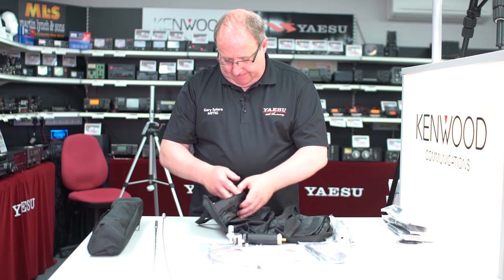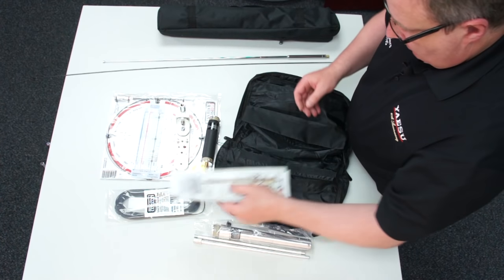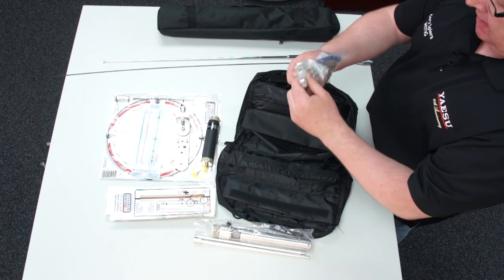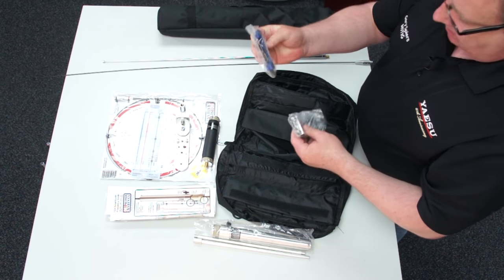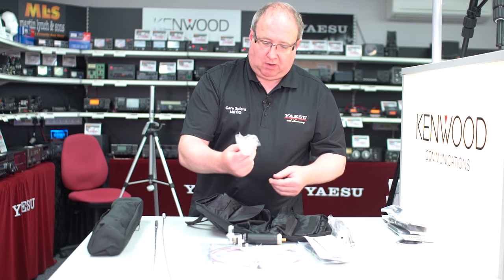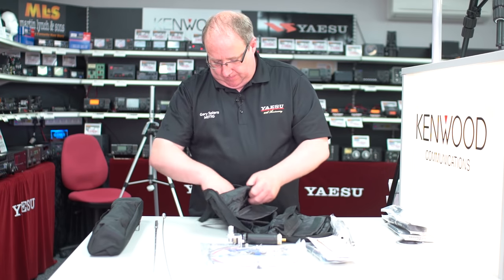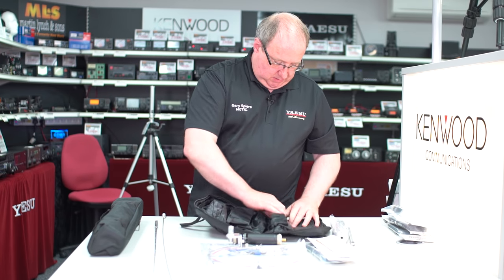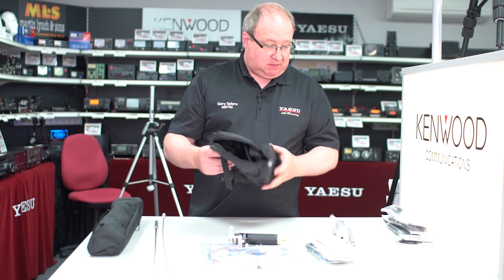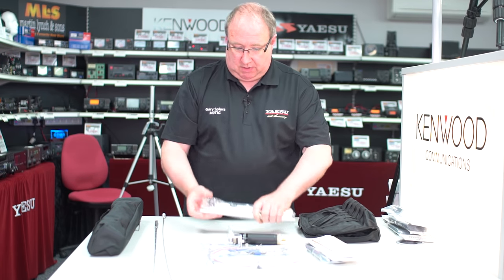Obviously, you get some instructions, and you also get a little clamp with some wing nuts and a G-clamp, so you can mount on tabletops, poles — basically whatever it takes really to get you up and running. And I think that's everything in the bag, and obviously you get the bag itself, which is a very, very convenient way of carrying it around.